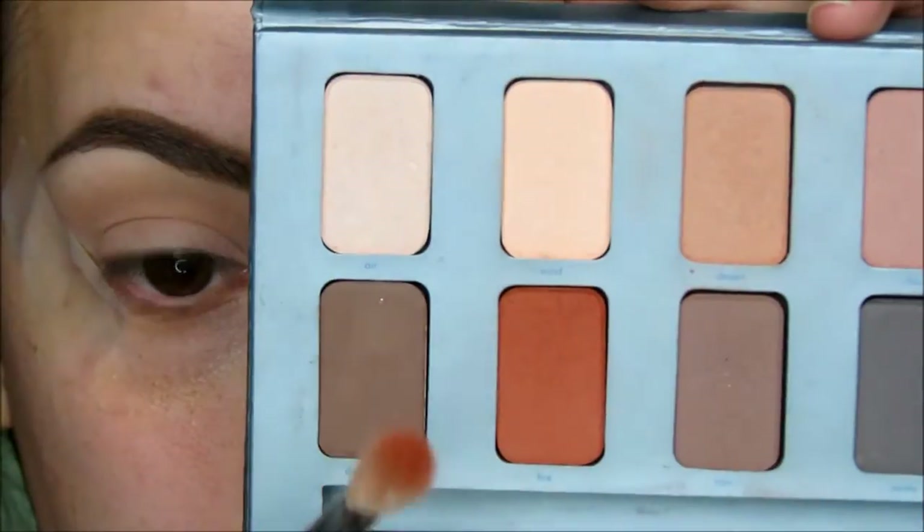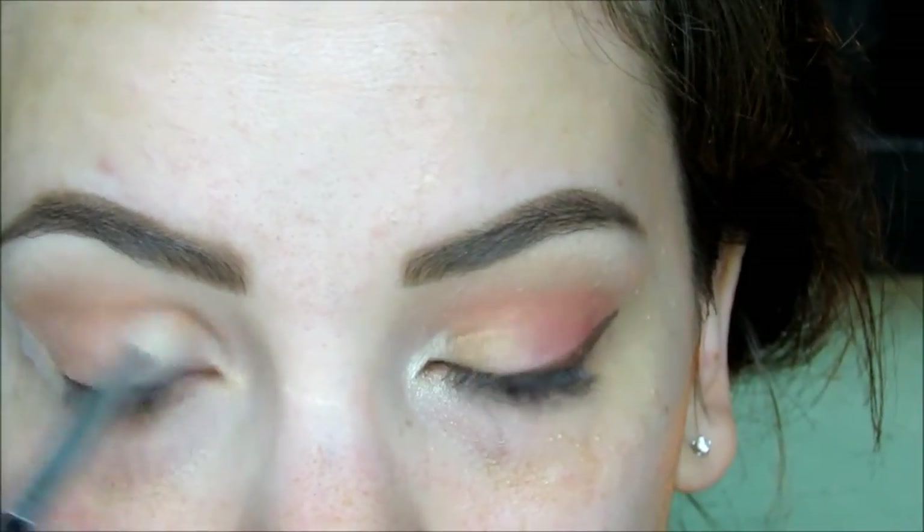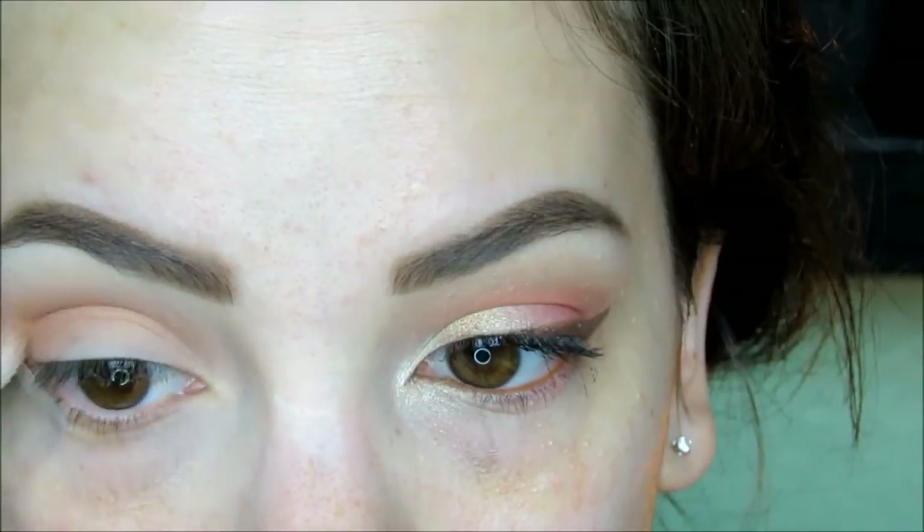Then on a Sigma E25 blending brush, I'm going back into that palette to pick up Fire. Fire is a beautiful matte brick orange shade that's really going to be the star of this look. So I'm applying this also in the crease and outer corner, but not taking this as high as I did with Desert.